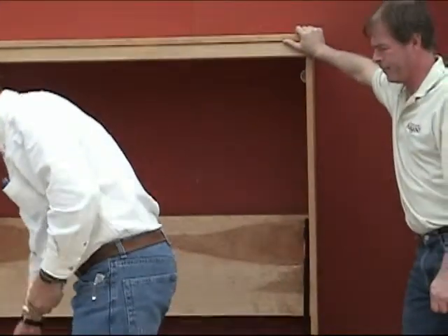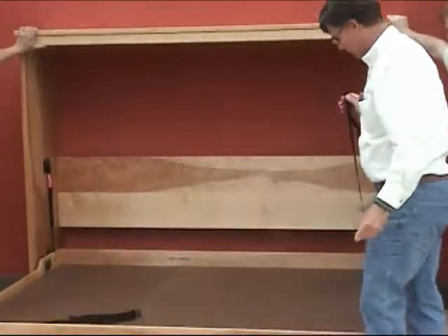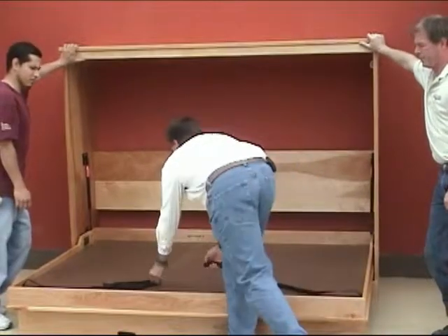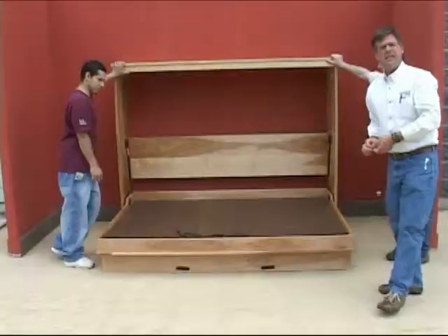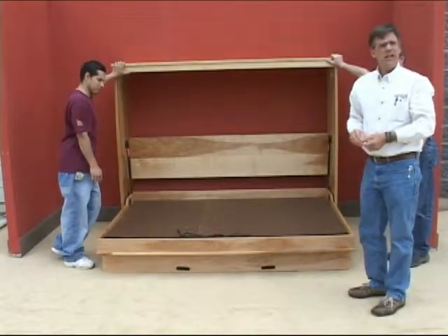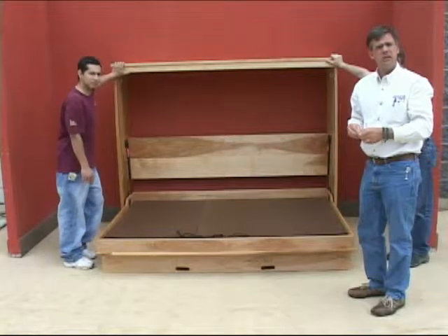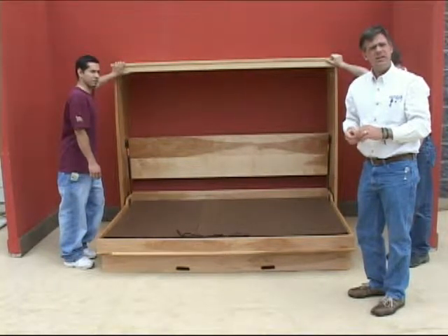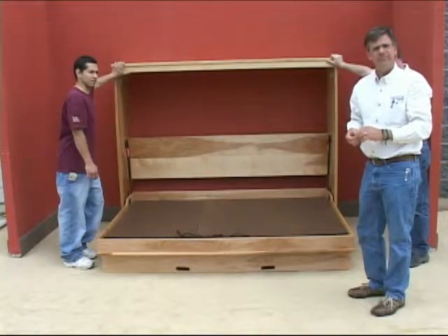When you put the mattress on, this is a mattress strap — this keeps the mattress from falling out. You'll want to put this on to hold the mattress in place. Basically, it's ready to go. Thank you and good luck. If you have any questions, please call me directly at 877-999-9663.